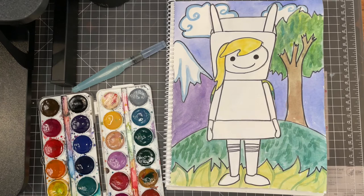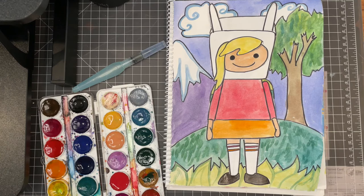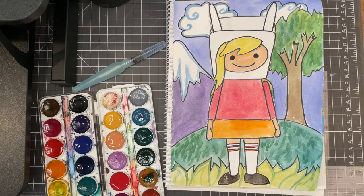Now I'm going to color my character. I decided to go with warm colors for her because I thought if I went with her actual color, which is blue, it'd just be too many cool colors, as you can see. So I changed her colors — totally fine, you can do that. And there we go, all done.